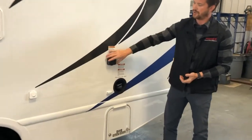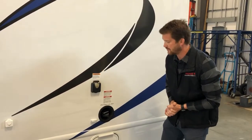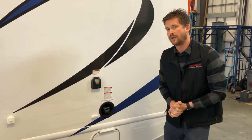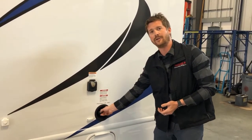Here at the back is where your power cord will hook up. The power cord is stored inside the storage compartment on the other side — I'll show you that as soon as we get there. And this is where you'll fill with fuel. Be very careful not to mix up your fresh water fill and your fuel fill.